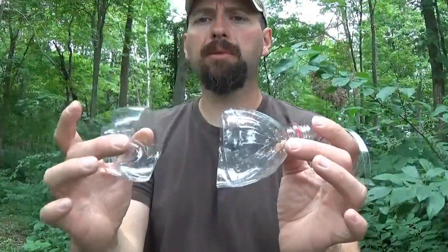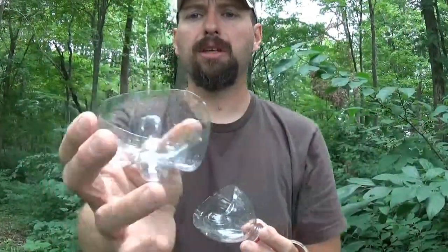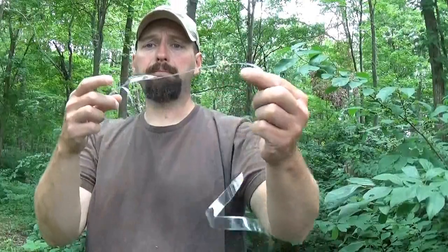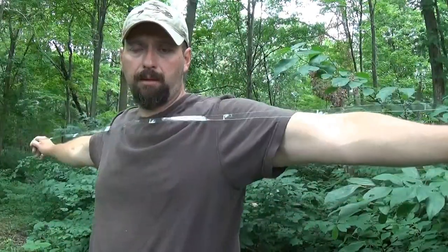I was able to utilize all the plastic bottle so that the body of the bottle itself became the cordage. This could still be a cup — if I had the cap for it, it could be used as a funnel. There are tons of different uses for the remaining pieces, but the main body of the bottle itself became over six feet — maybe six and a half feet — of cordage.